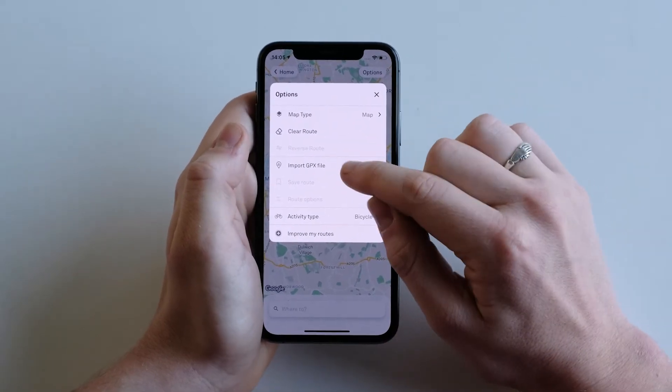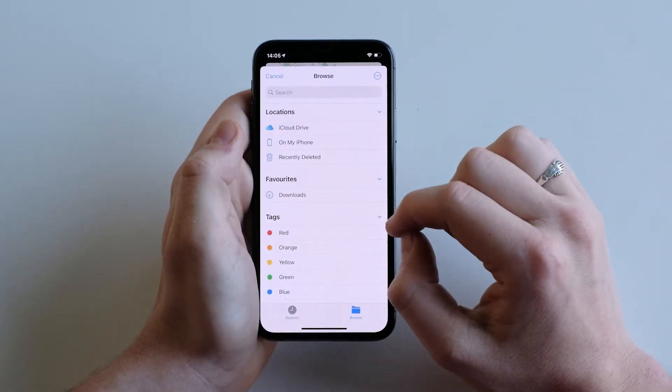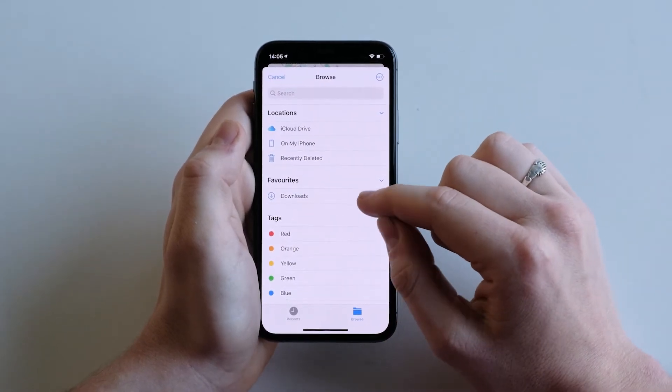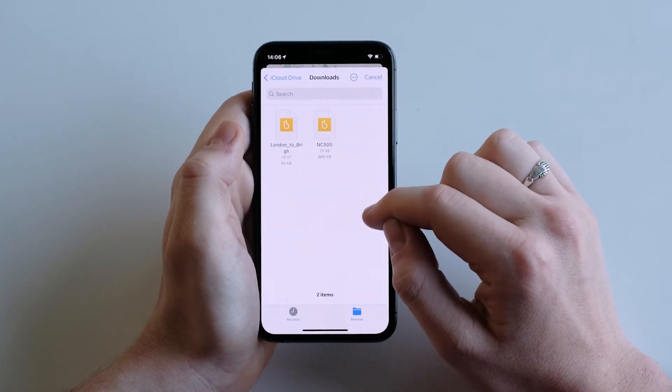Then go to Import GPX File. Find the location where your GPX file is saved on your phone, such as in your downloads. Then select the file that you want.